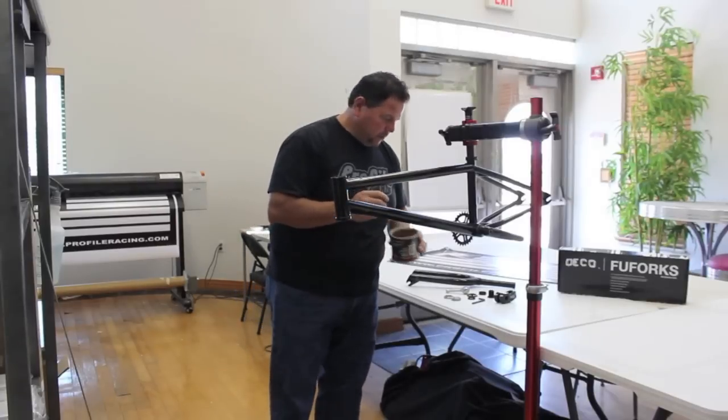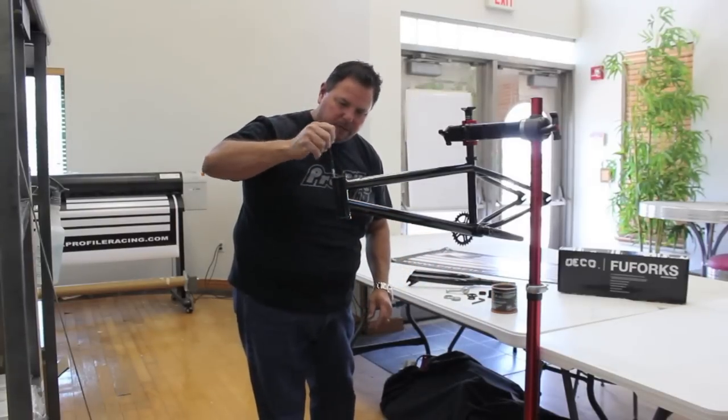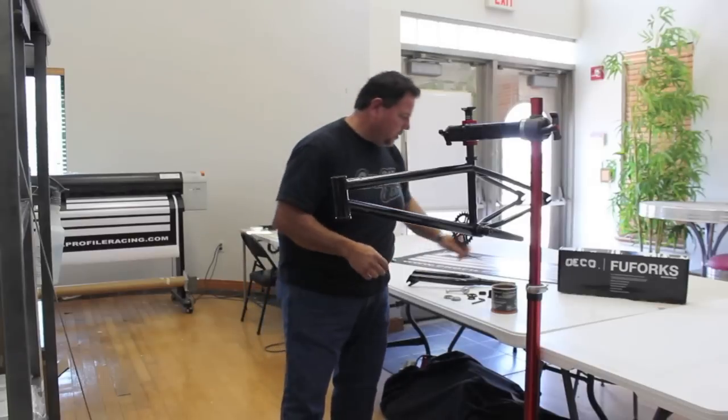First, I'd like to start with a little grease in the race area for the bearings and the frame. It definitely helps with lubrication and creaking.